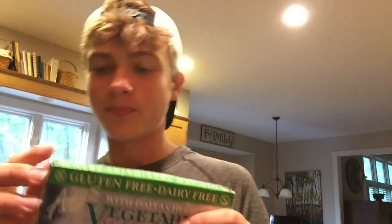Alright, so the first step is we're going to want to unbox this. When we unbox this we are greeted with the lasagna itself and nothing else in the box.